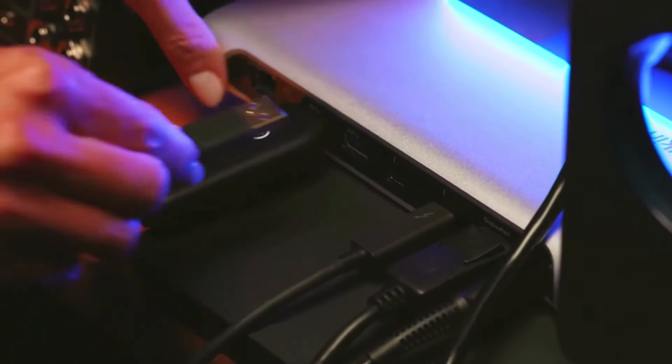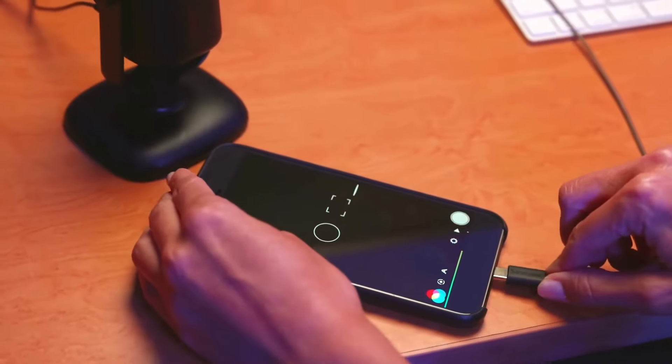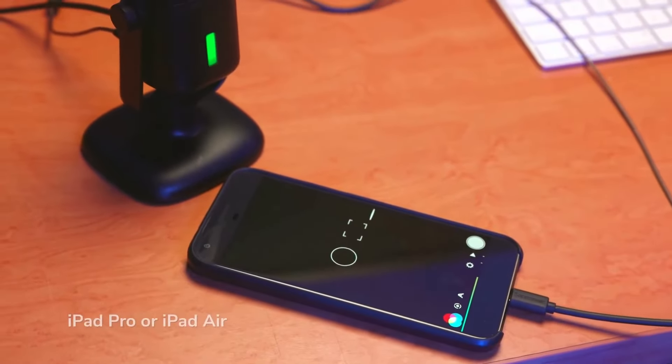Allowing you to just plug it in, open an app, and start recording or streaming. Connect to computers with USB or USB-C, or connect to Android devices and iPads with USB-C.